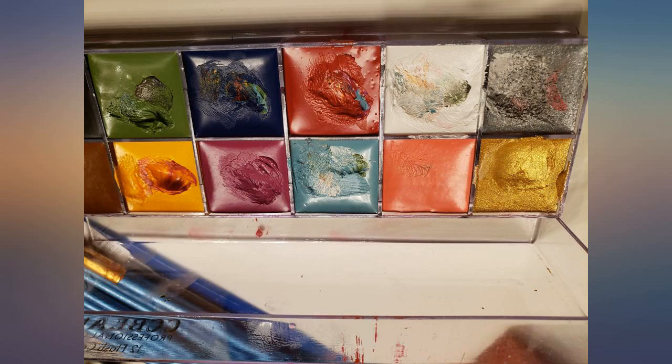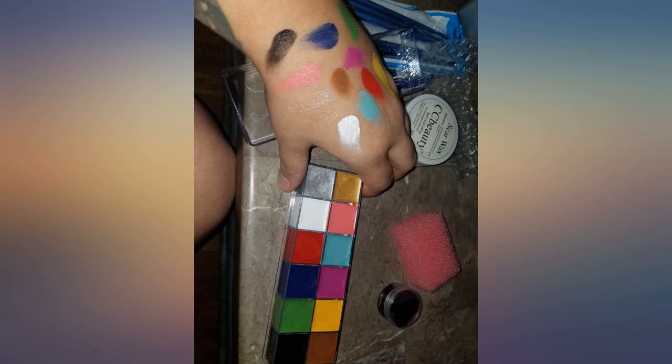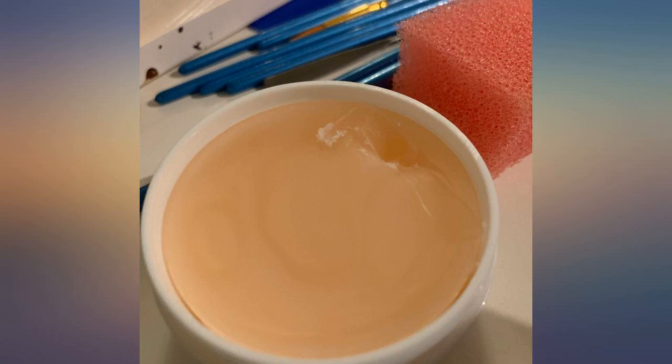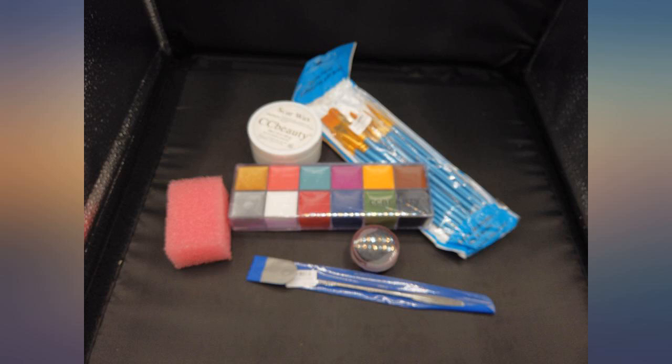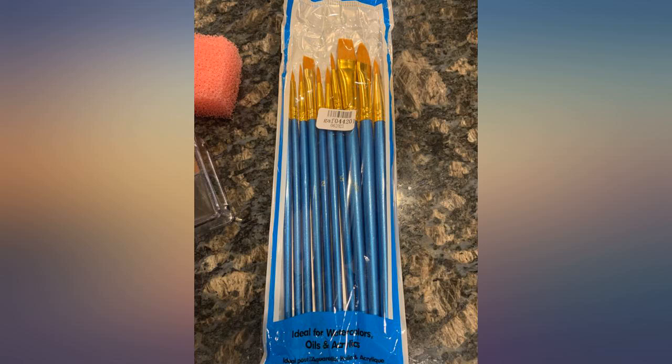This set comes in a plastic zipper bag. Inside fits the pink texture sponge, the wound scar wax in its own plastic jar, the metal spatula, 10 assorted brushes in a plastic bag, the fake blood in a screw-top jar inside bubble wrap, and the face paint inside a plastic divided case inside a cardboard box. The fake blood leaks, but keeping it separate prevents it from getting over everything else. The spatula works well to apply the wax wound.